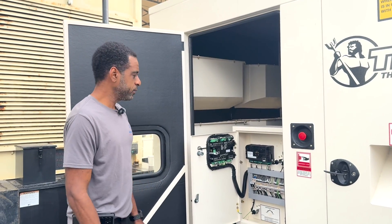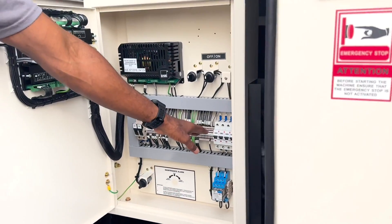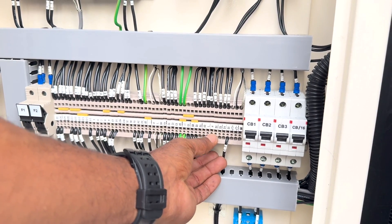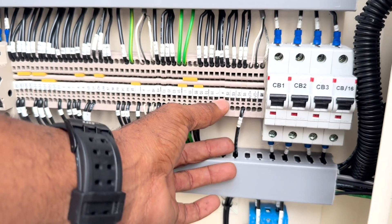Another control panel we have is like this here, with your terminal block located straight across the back plate in the control panel. Your battery charger connections are L and N on the terminal block — line and neutral, represented here by L and N.